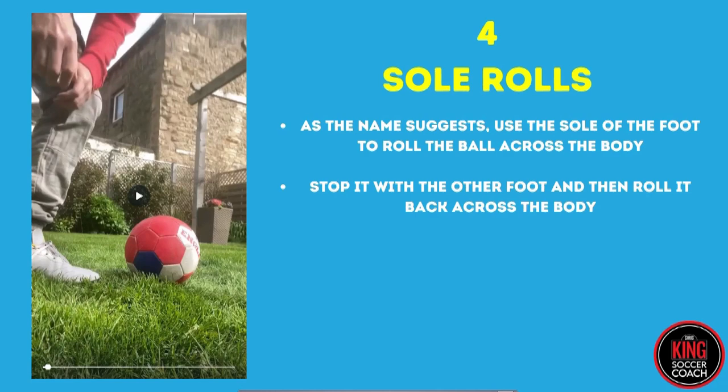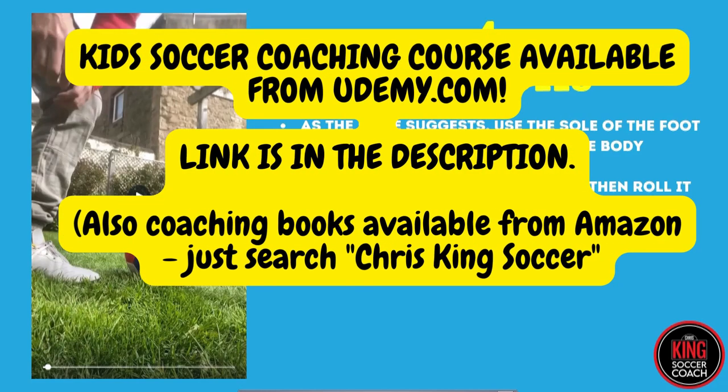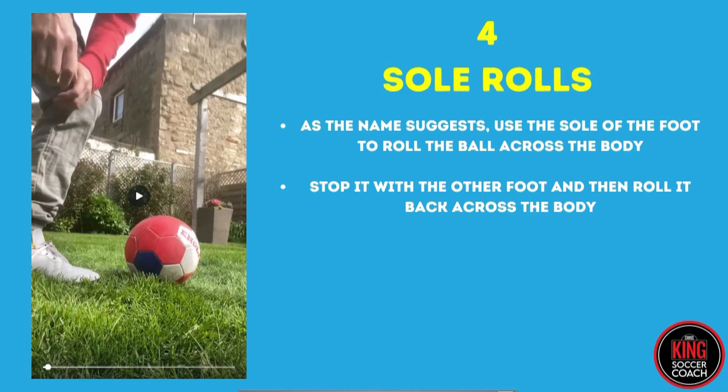Here we have sole rolls — another essential skill for children learning soccer. These are the three main ones in my head which I believe are the most useful: toe taps, happy feet, and sole rolls. They show you all the basics of ball manipulation so players get really comfortable on the ball, leading to dribbling, passing, and everything like that. It's something they can do by themselves. So far we've had toe taps, happy feet, and now let's watch sole rolls.